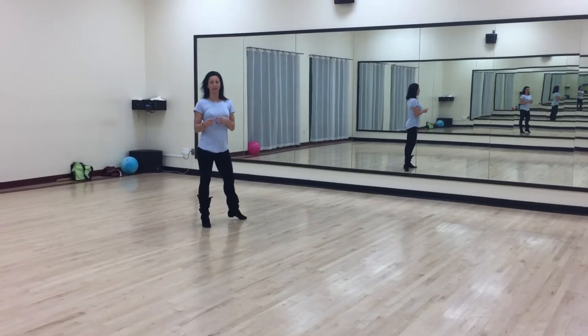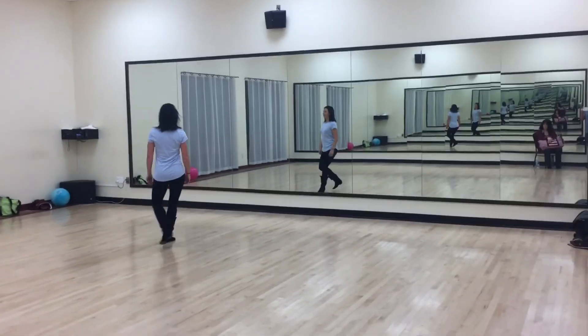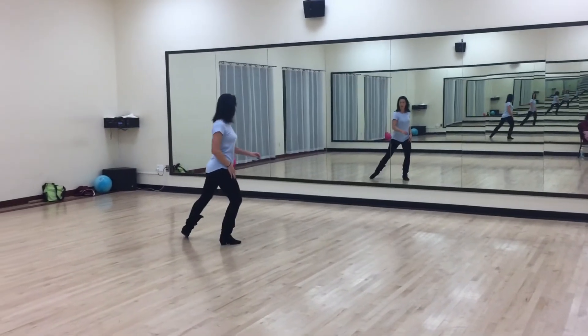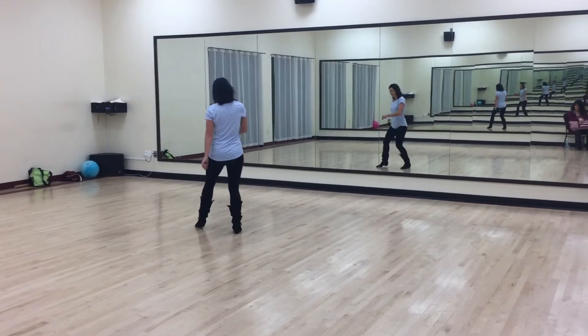All right, this is a straight hip-hop novice. 32-pound core wall. 1, 2, 3, 4, 5, and 6, 7, and 8.